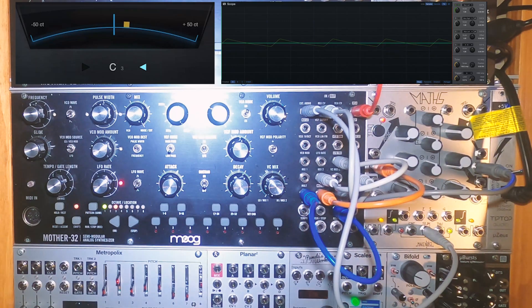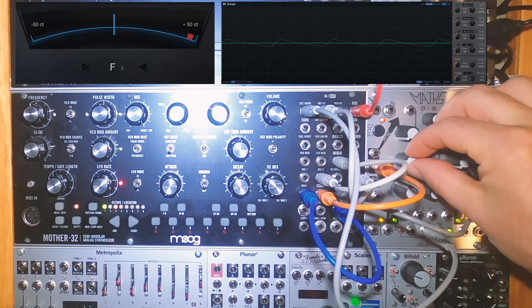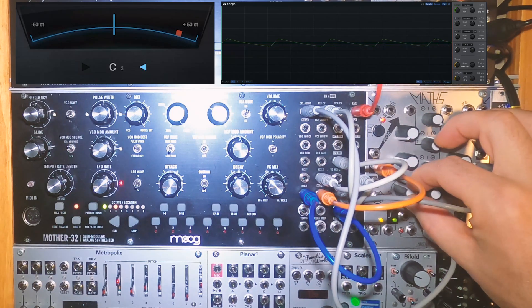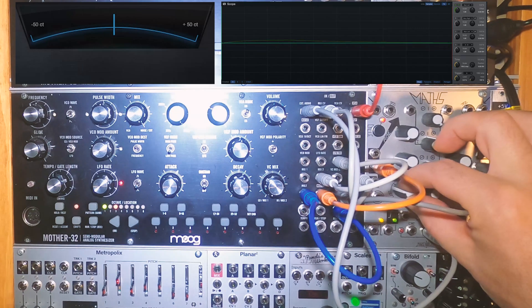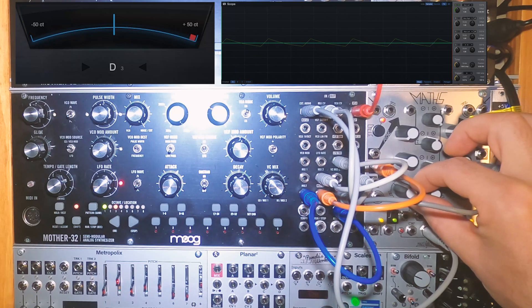If you set it up like in the patch drawing, you'll probably have a cross between a triangle and a saw wave. If we keep the rise at zero and turn the fall up or down, we can tune our VCO. Changing the varrier response control from logarithmic through linear to exponential will affect the tuning but will also change the wave shape.